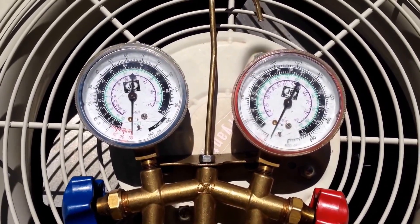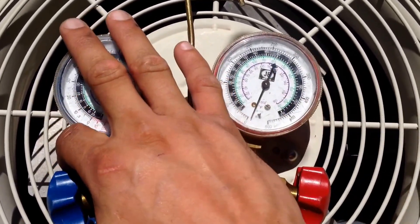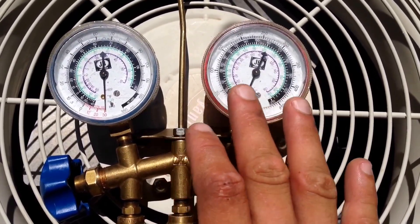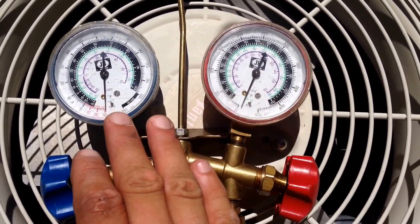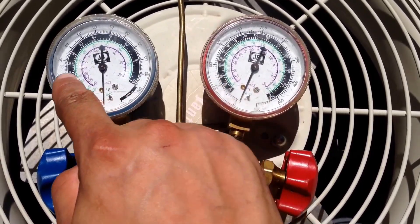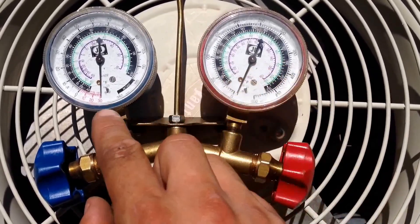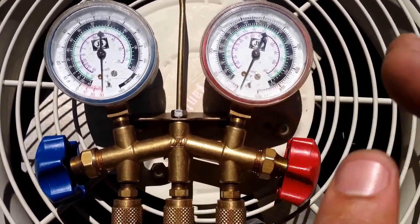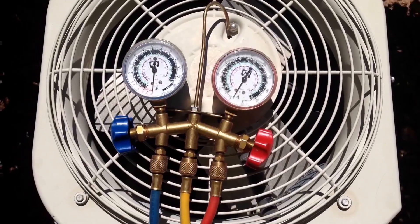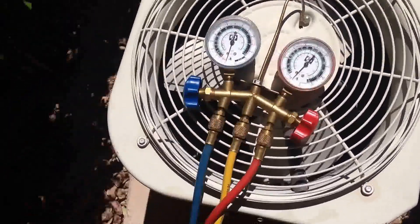Once you finish performing a proper vacuum, close your high and low pressure sides on your gauges and leave them for about 30 to 45 minutes to make sure there are no other leaks in the system. If your needle moves up, you have air coming into the line somewhere or a leak present. If it stays put, you know you're ready to start charging with the new Freon.